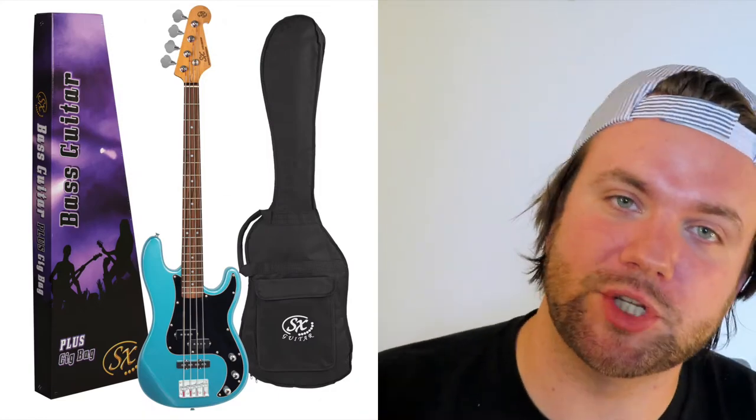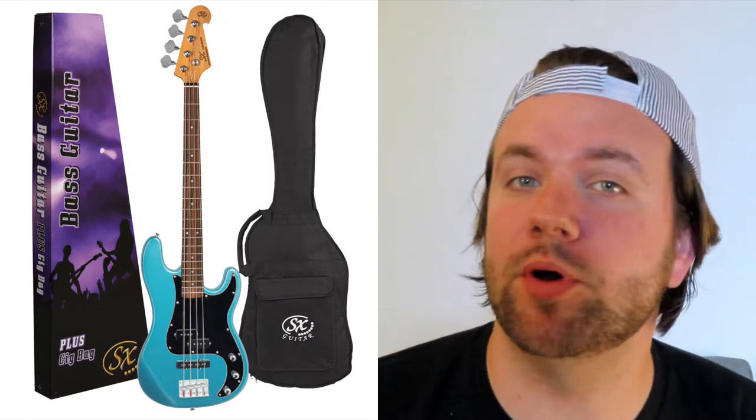So with all that in mind, my suggestion is the SX VEP62B PJ vintage style electric bass. Yes it's a mouthful to say but wow what an awesome bass. These are commonly found online for about $249. It's made superbly well, has a beautiful tinted glossy easy-to-play neck, and it even comes with a free gig bag. You'll also be able to get a heap of different tones out of the P and J pickup configuration and overall they just look so cool — there's a bunch of different colors you can get.